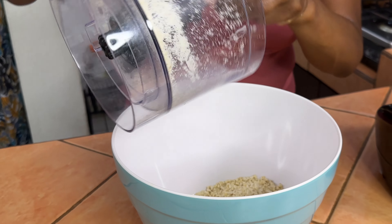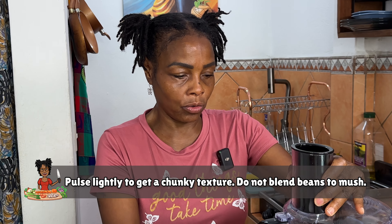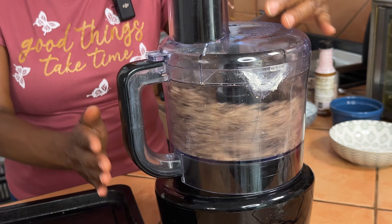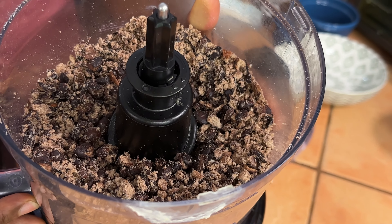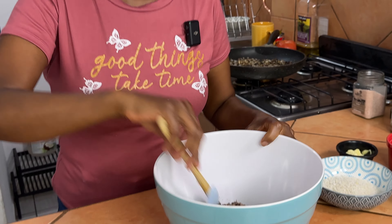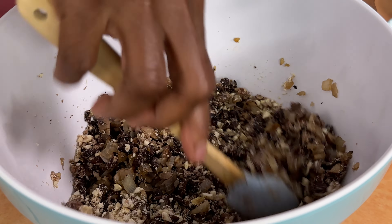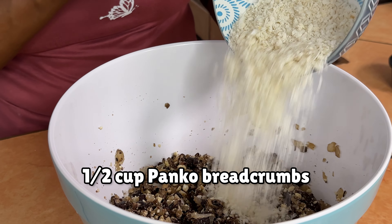We're going to pour the cashews into a large bowl. Now we're going to add our dry beans to the food processor and give those a couple of pulses as well, but we don't want to make it mushy — just a few pulses. Now we're going to add the black beans to the bowl with the cashews, give that a little stir, and we're going to add those sautéed veggies. We're going to add a half cup of panko breadcrumbs, or you can use gluten-free breadcrumbs of your choice. We're going to add that flax egg and give it a little stir.